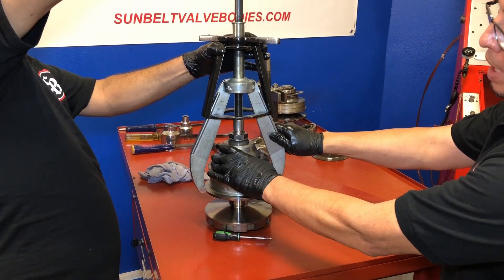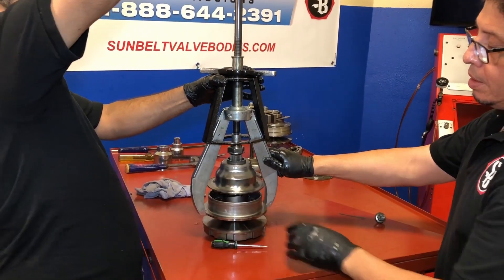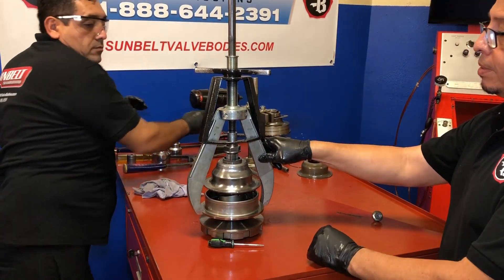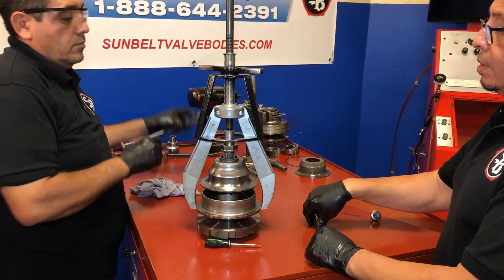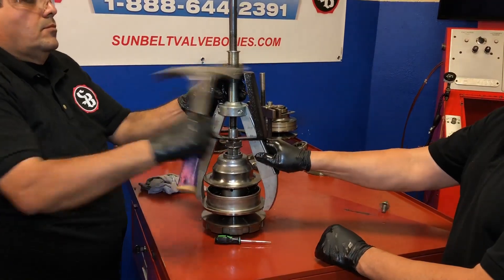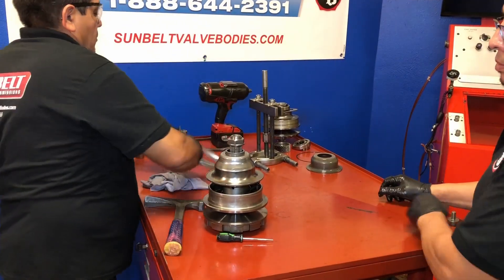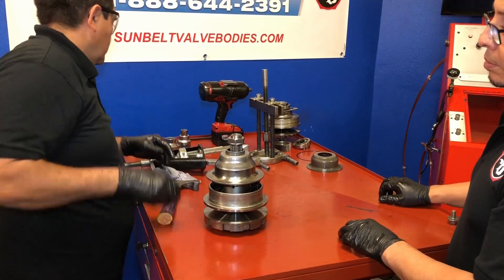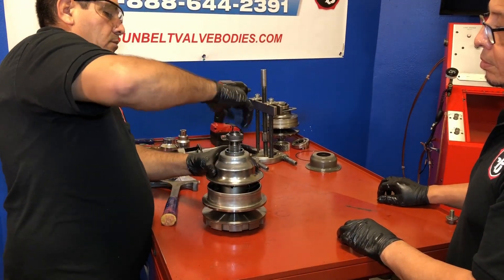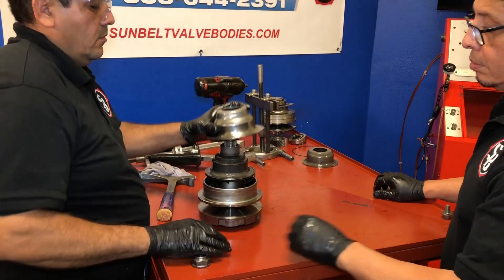See what he did? He put this on there just to keep it as a protective shield. That was a lot of pressure — 400 pounds. Then remove it.